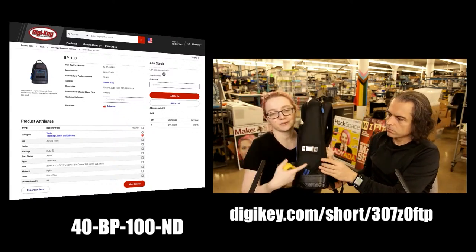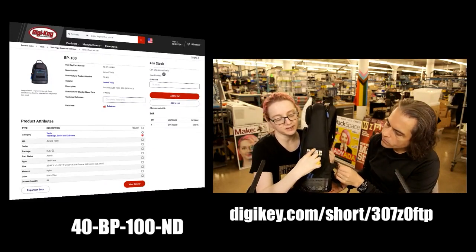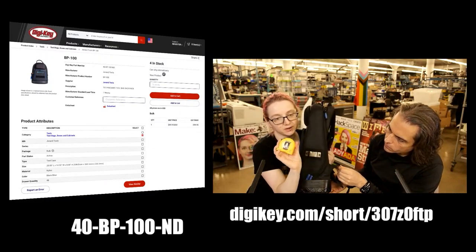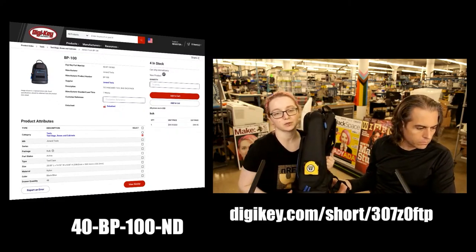So this is one of the things I really like. There's this metal clip that has a hard backing, and it's designed so you have your tape measure and you clip it on and it doesn't come off — it's not rattling in your bag.